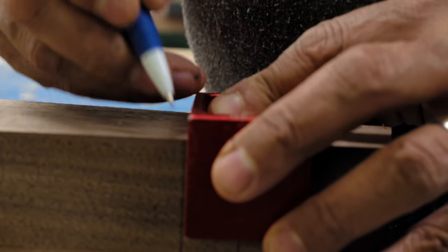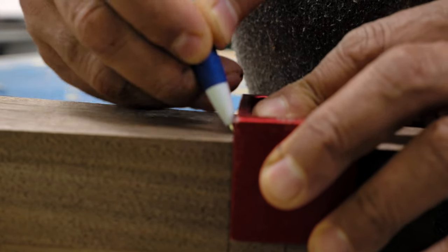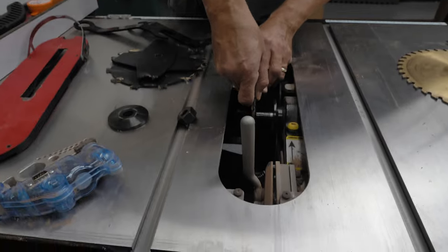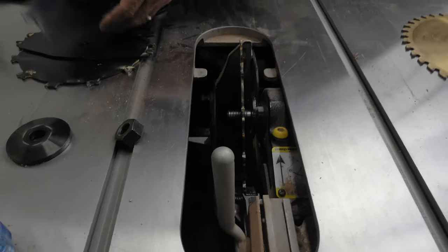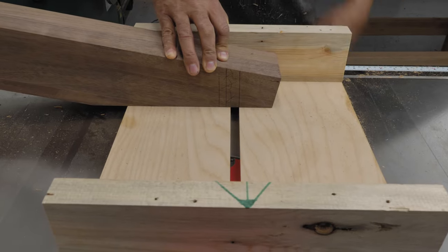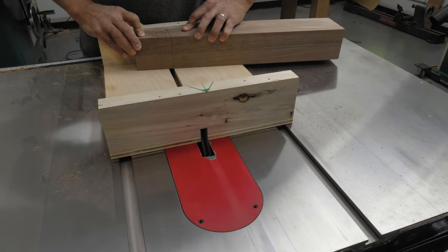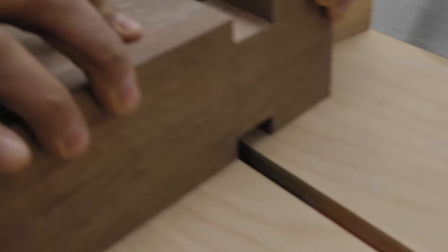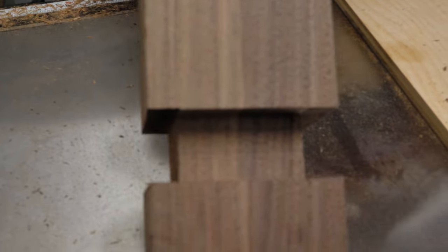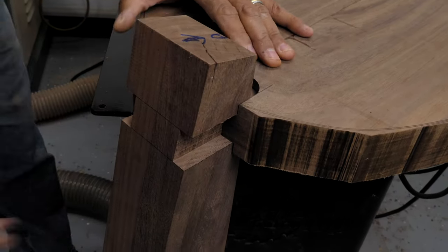I mark the location around the sides of the legs where the slots go, then load the dado stack in the table saw to cut the slots. Using a handy height adjuster, I set the blade height to half an inch and make some test cuts using the mini dado sled to get the height dialed in. It's really important to take your time here — if you cut the slots too loose, the legs won't fit snugly. Ask me how I know that.